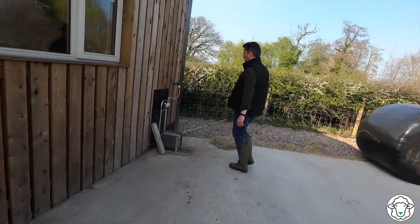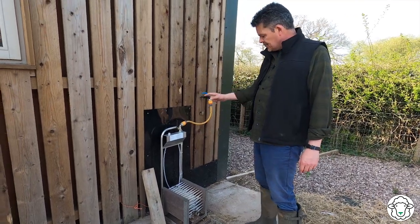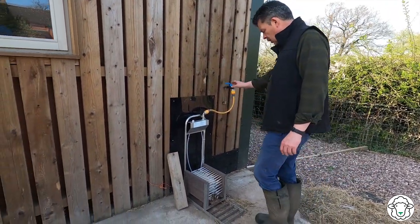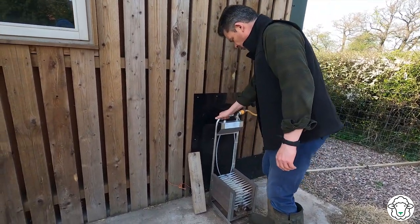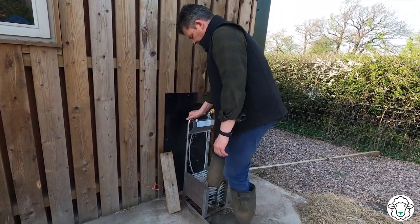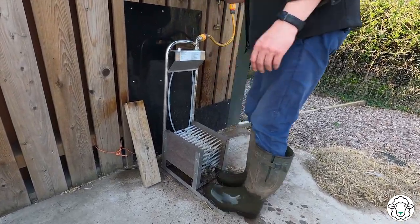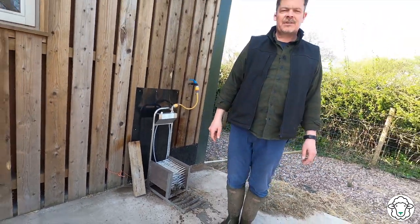We've got another tap here at the front, with a frost tap on it in case we need it, and that is more or less permanently connected to our boot wash — which is an awesome bit of kit from Switzerland. You literally scrub away and give your boots a really good clean, which given that we're farmers is fantastic. So that's the rainwater harvesting system — I hope you enjoyed this quick canter through how it works.